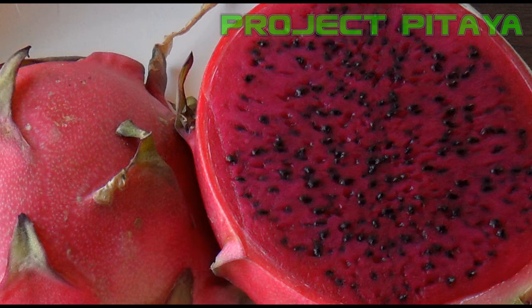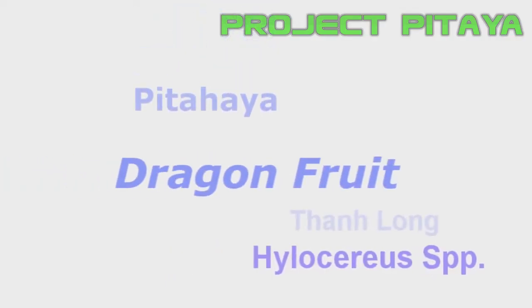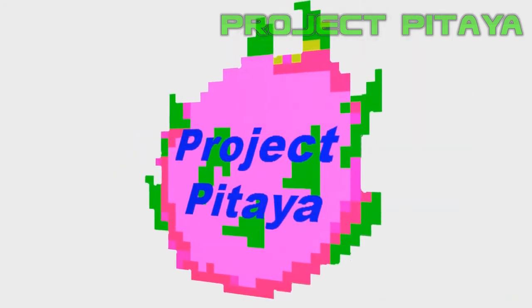For those of you who live in Southern California, you might also consider attending this year's dragon fruit festival. Fingers crossed everybody, and hopefully the event takes place again this year.